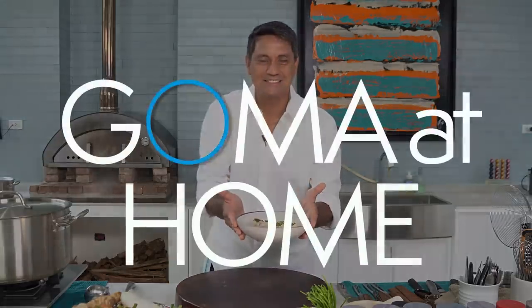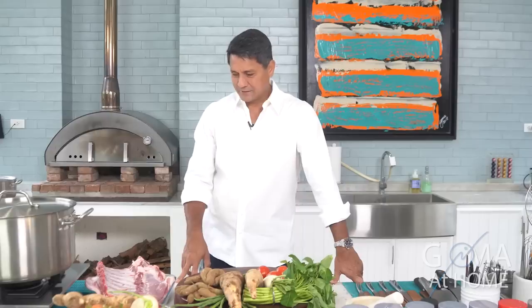Here's our pork sinigang sa sampalo. Hello and welcome to Coamat Home. We are preparing pork sinigang for today.